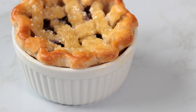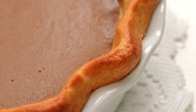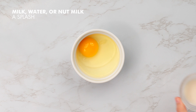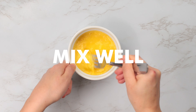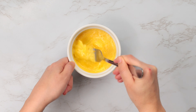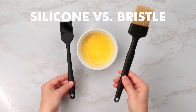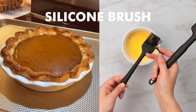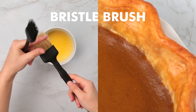Now onto our egg wash. An egg wash isn't necessary but it adds a beautiful glossy finish to our crust and helps it achieve a golden color. We're going to add one large egg and either a splash of milk, nut milk, or water to the egg. Make sure to mix well. You'll want a pastry brush to paint the egg wash onto your crust. I found using a silicone brush results in an uneven distribution of egg leading to uneven browning, whereas a bristle brush distributes the egg wash evenly.